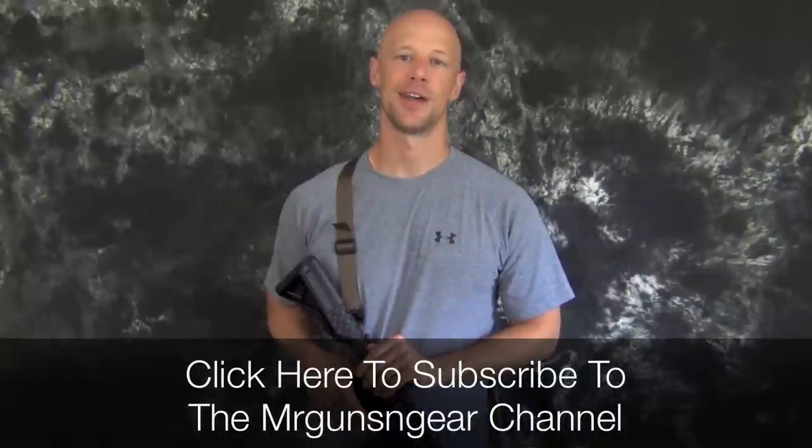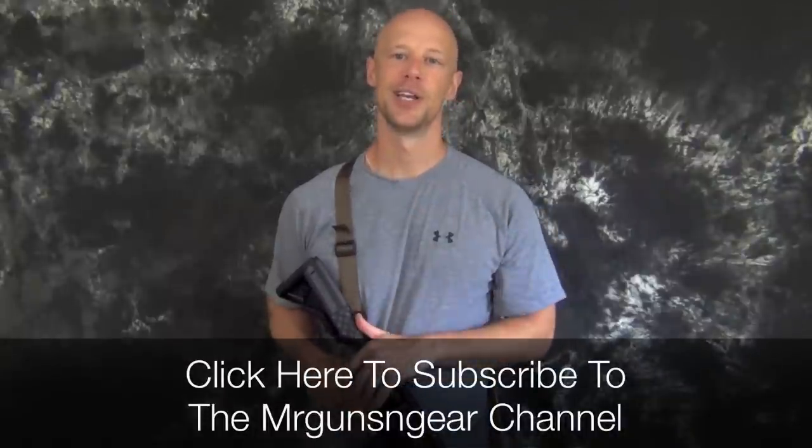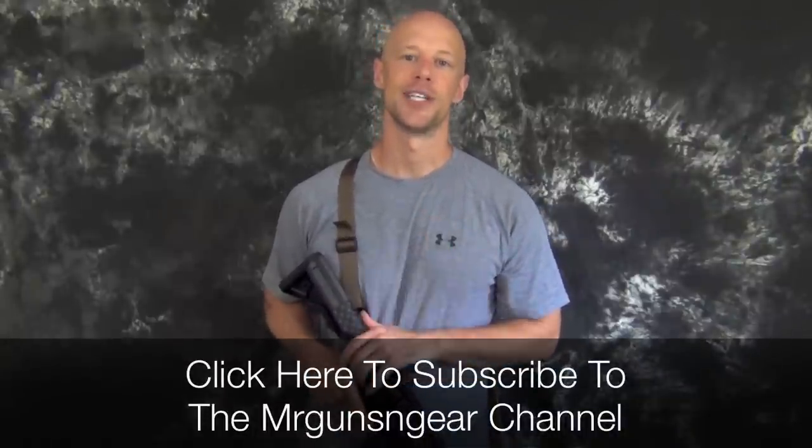I advise you to buy from a reputable source or a Magpul dealer. Magpul does have a list of their dealers on their website — not all of them, but the big ones — so you can check against that if you're unsure. Hope I answered your questions on this sling. If you have any questions I didn't answer, feel free to post below in the comments or on my Facebook page. Thanks for watching, thanks for subscribing, and if you haven't subscribed yet, please click below and subscribe to the channel.